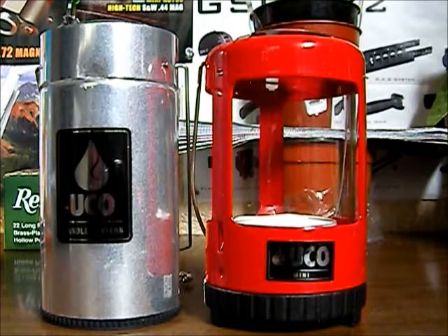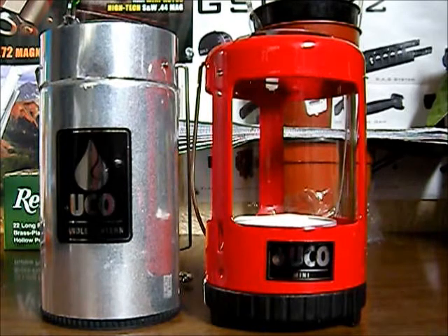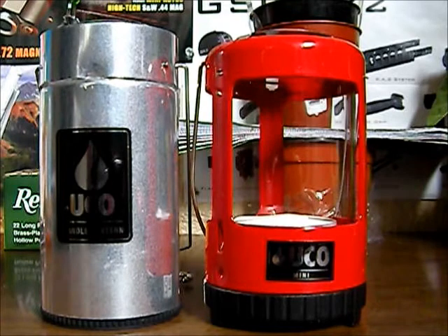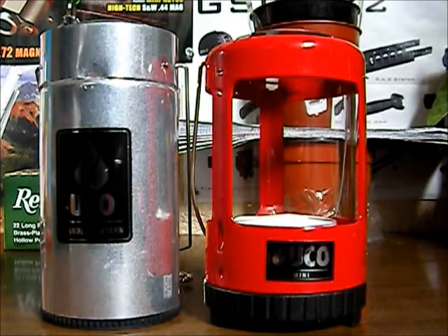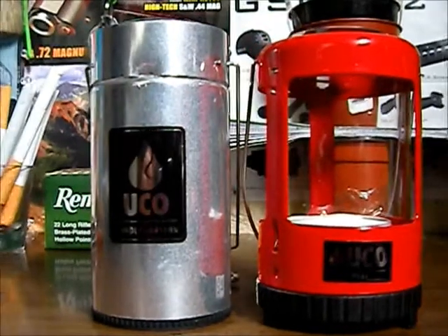You can get optional accessories for it: you can get the top reflector, the side reflector, and I looked up that you can get a protective case for it — it's a cocoon protective case. You can also get the tea light candles from UCO, which are three to four hour candles. If you get the beeswax, I think they're like five or six hours, and you also get the citronella candles as well.